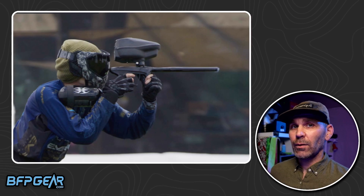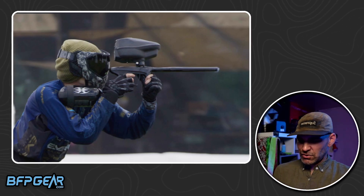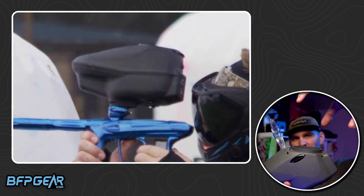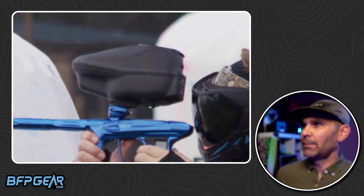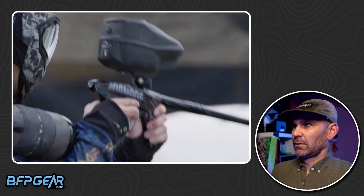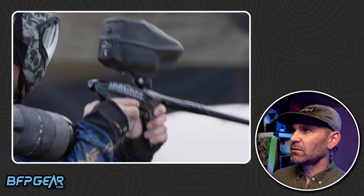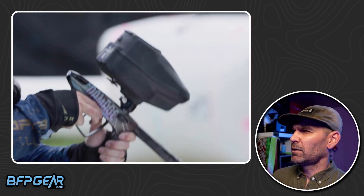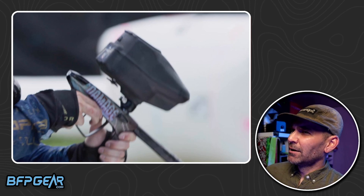One of the things I really like is it takes integrated speed feeds now. Before, on these Halos, it was just a big ring around the top and you'd clamp a speed feed on and it looked all wacky. But now it has an integrated speed feed. You can also see that big button on the back to take the shells off — it really reminds me of a Rotor.